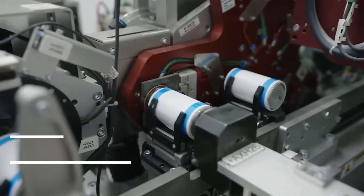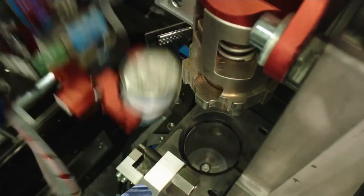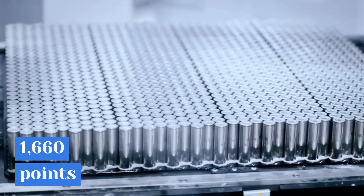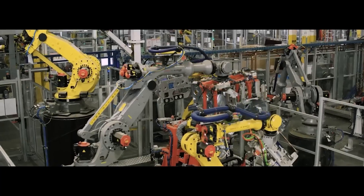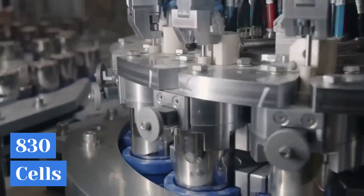Tesla altered the design of the 4680 battery pack such that there are only two weld points per cell, reducing the number of welding points to 1,660 and resulting in a sizable cost savings. The 4680 battery pack only requires 830 cells.